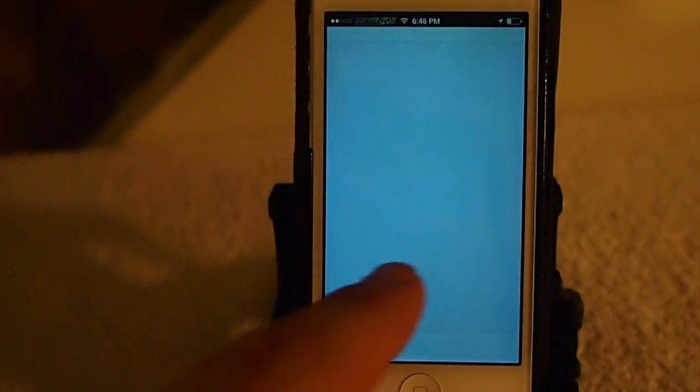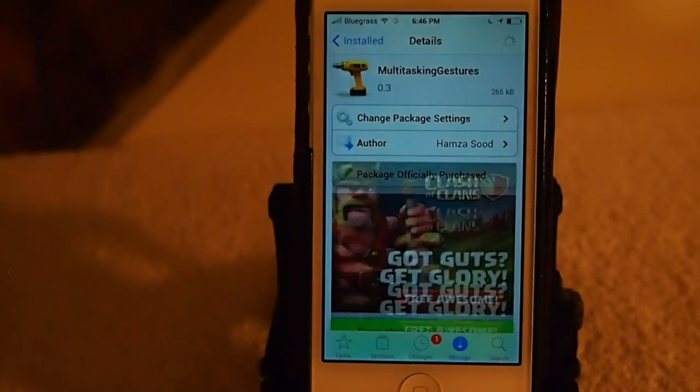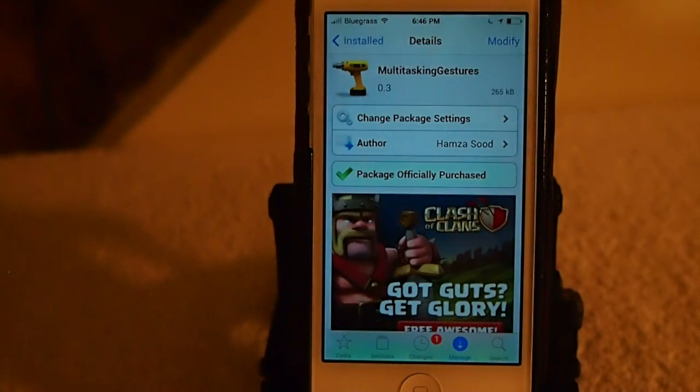That's called Multitasking Gestures and you can get it in the Big Boss Repo for $1.50. It's a pretty awesome tweak guys, check it out — I think you'll really enjoy it. If you're not a subscriber we'd love to have you here. Please share this on Facebook and Twitter, it really helps us out. Give us a thumbs up if you like Multitasking Gestures, and keep coming back.